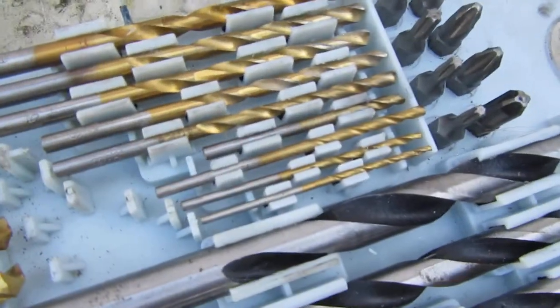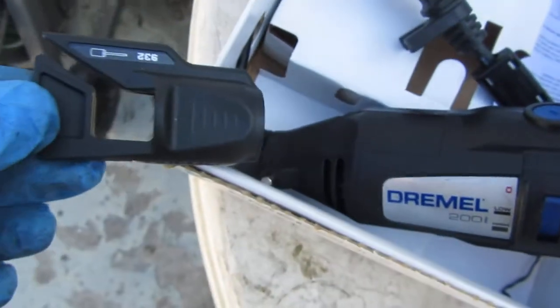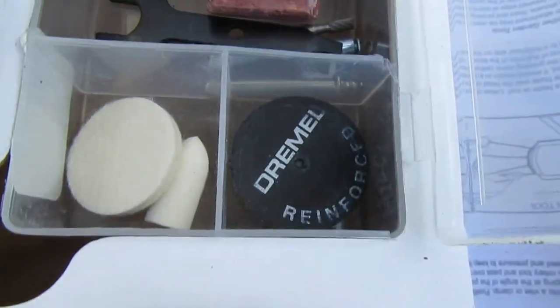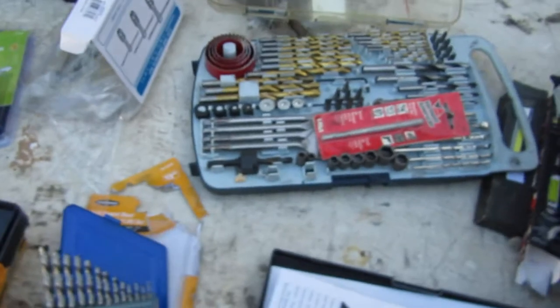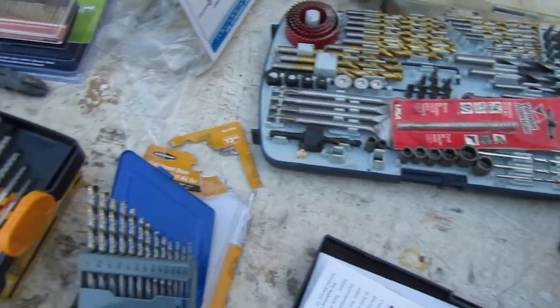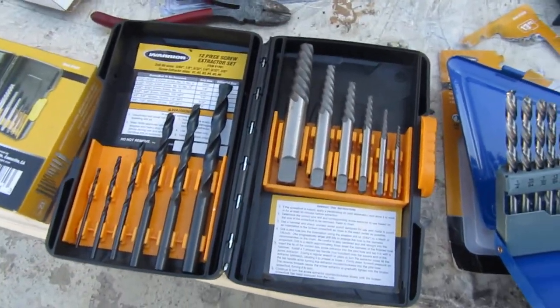Here's the drill bit I broke — from a really, really old set, the first one I ever broke. Luckily, Dremel comes with a little attachment that you install on the Dremel, and you can actually use a wheel to sharpen your drill bit. I'll do that later — I'm not going to show you how right now, but you can read about it.